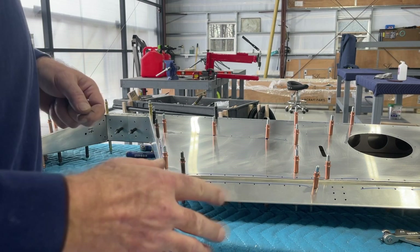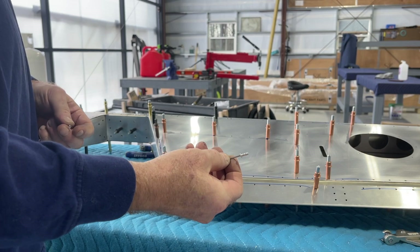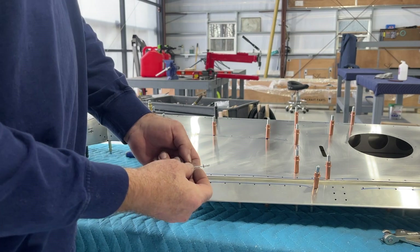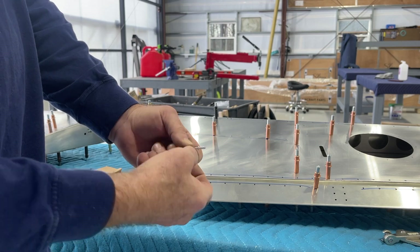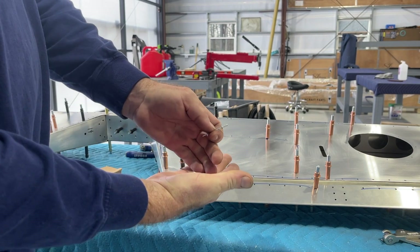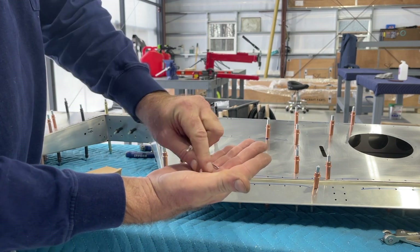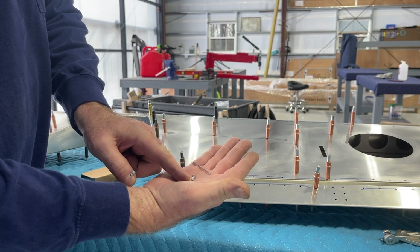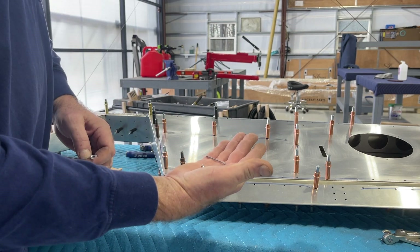There are nearly — I think about 35 of these 998 rivets that need to be shortened on the trim tab and on the trailing edge of the elevator. You've got about 10 millimeters of length on this rivet, so you have to remove the rivet itself from the mandrel. The rivet gets shortened right up to about that notch, which gives you about five millimeters of pull length. I'll show you what I did to speed up that process.